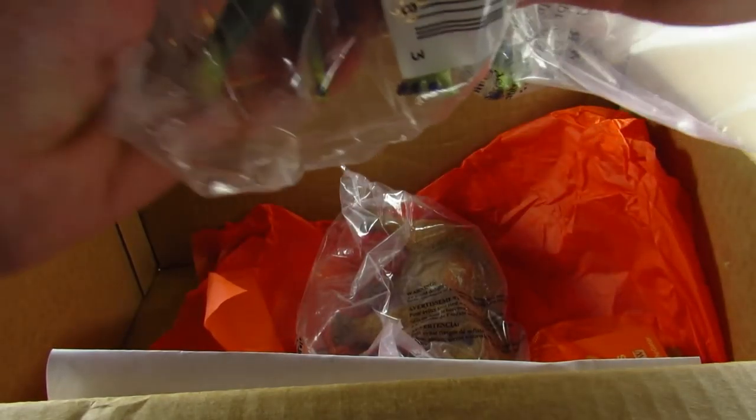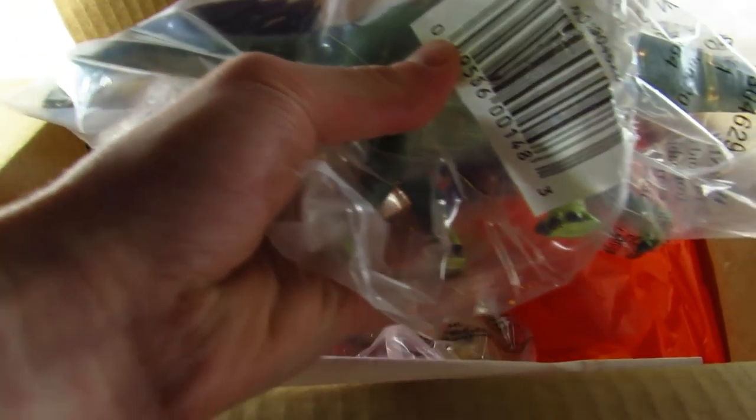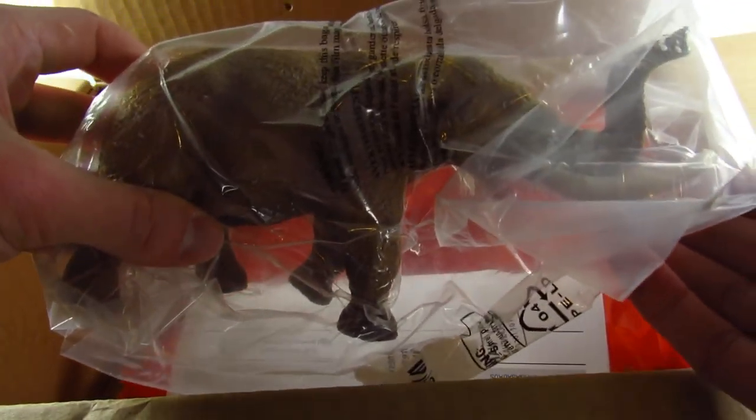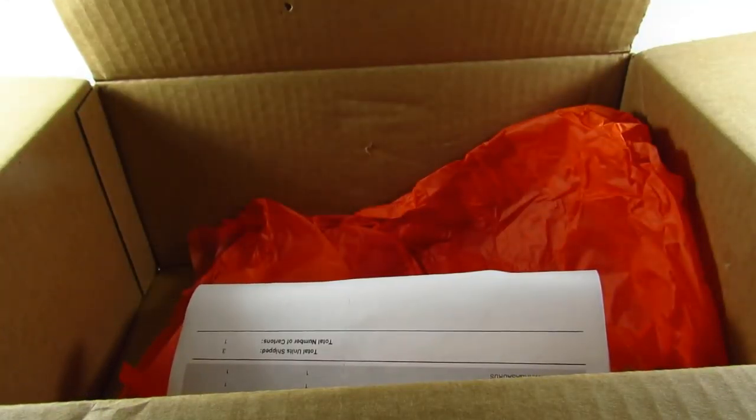Secondly, we have — and you've probably seen this on the internet already because it's quite a popular figure despite how new it is — the Amargosaurus, which is too big to fit in frame. And this is the new American Mastodon, a fantastic looking new mammal which I'm very excited to take a closer look at.